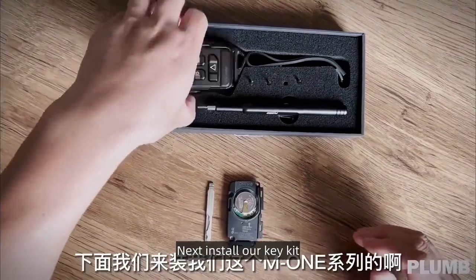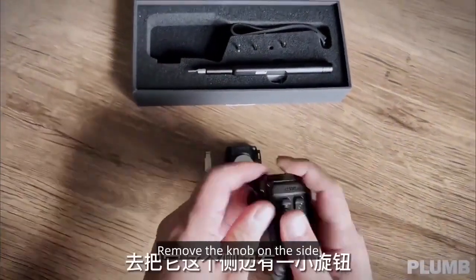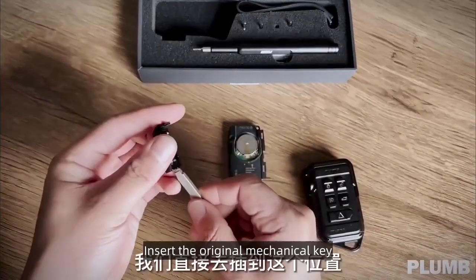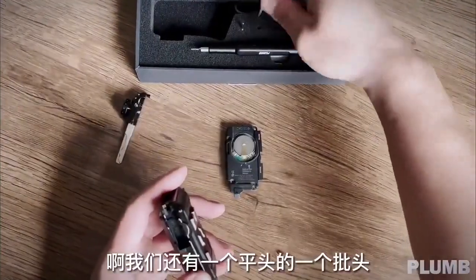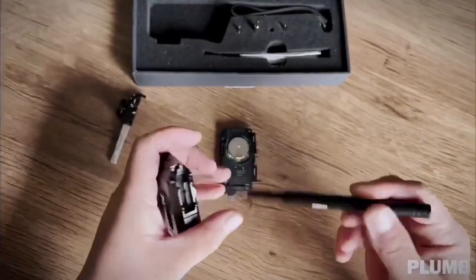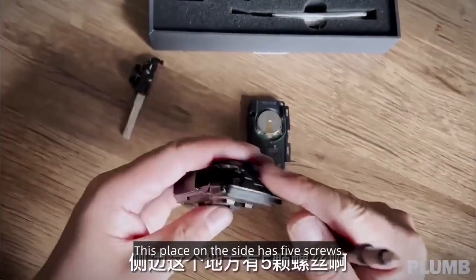Next, install our key kit. Remove the knob on the side and insert the original mechanical key. Then, first remove the screws on our key kit. This place on the side has 5 screws.